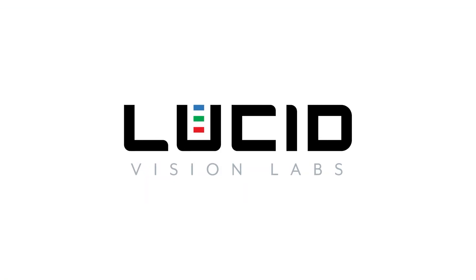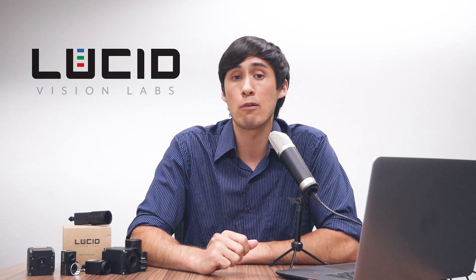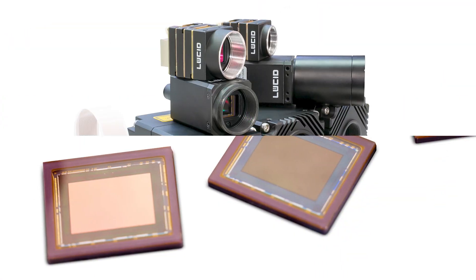Hi everyone, I'm Mike Jacoby from Lucid Vision Labs, and I'm here to talk about newer, higher resolution sensors and how they impact machine vision camera design — and what features you need to look out for in a camera so that you're getting the most out of that newer, higher resolution sensor. It can be very beneficial to move up towards a higher resolution sensor.